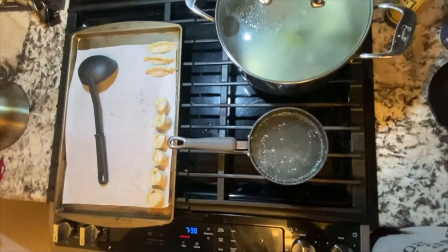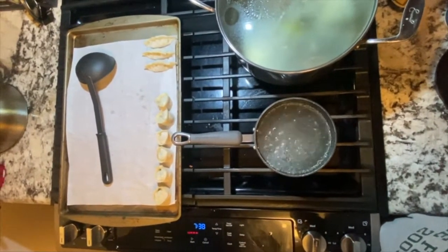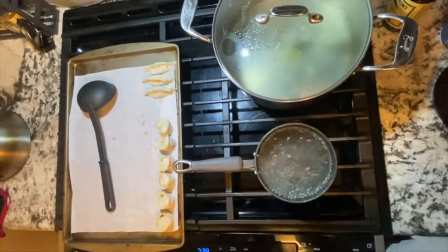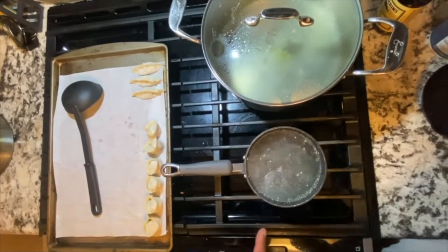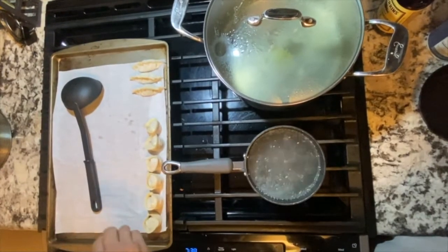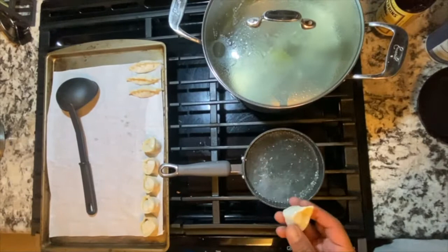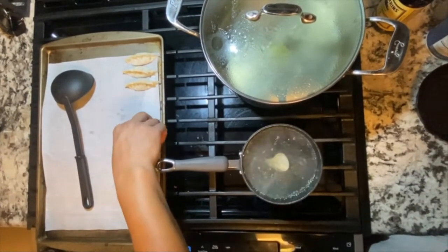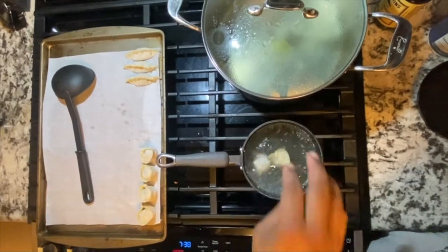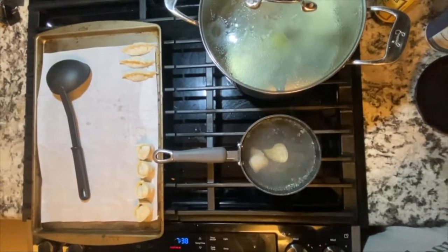We made our dumplings and now we're going to boil them. This is super easy — it's only going to take three or four minutes once you drop them in and they're boiling. You see some green stuff in the water because we boiled some green beans first, so we just saved that water. Just do two for now — three or four minutes.